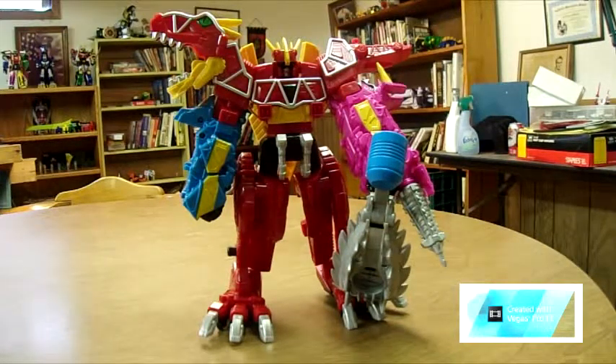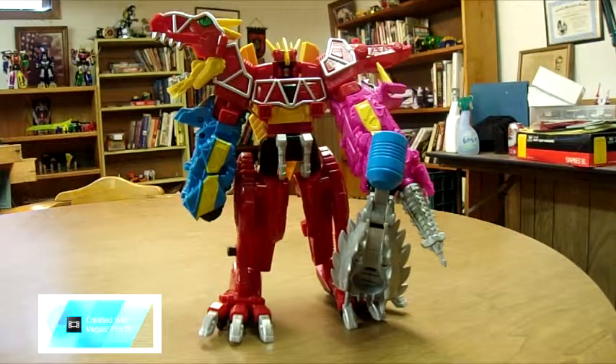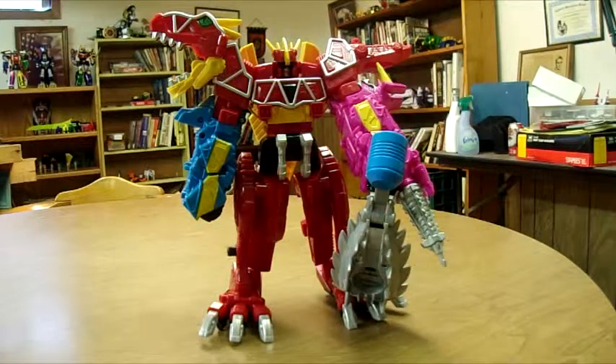Definitely will be picking up more Zords as they come out. I think the only things else out are Spino and Black T-Rex. I don't know if I'm going to keep the Black T-Rex or sell it — maybe I'll do a giveaway with it to spice up the channel a bit. You might need to be a subscriber and comment on my videos in order to win anything. It'll probably be either a Toys R Us gift card or something.